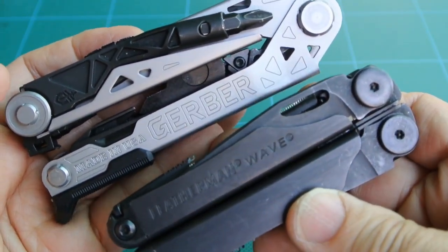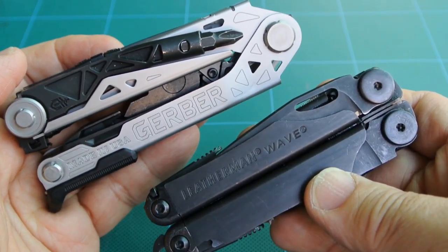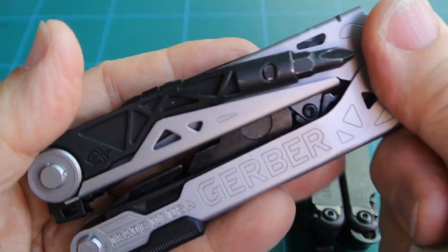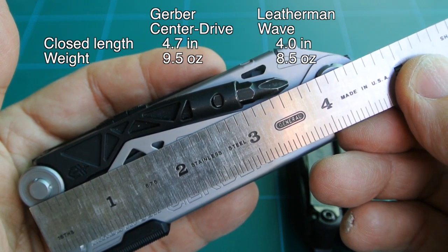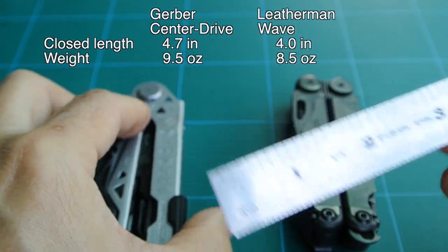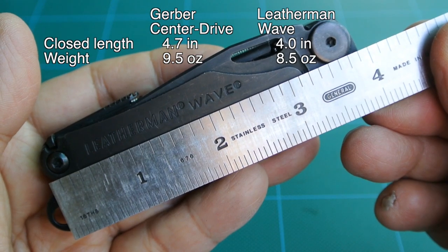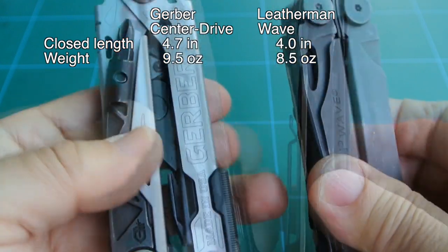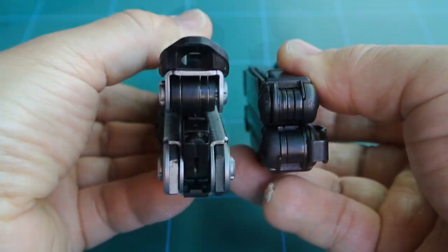At a quick glance, just looking at the two, they're roughly the same size. However, the Gerber Center Drive is bigger. Starting with the Gerber Center Drive, it measures 4.7 inches — although the way I measured it was 4.5, but they state 4.7 — and it weighs 9.5 ounces. Moving over to the Wave, it measures roughly 4 inches and weighs in at 8.5 ounces. When you compare the two side by side, it's very obvious that the Center Drive is a little bit more bulky or heftier.